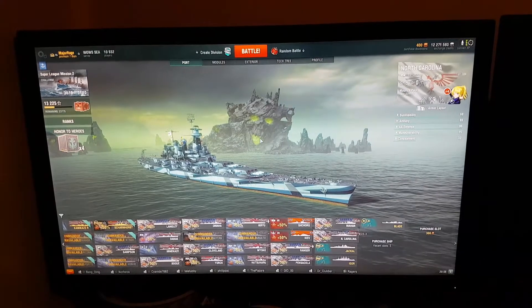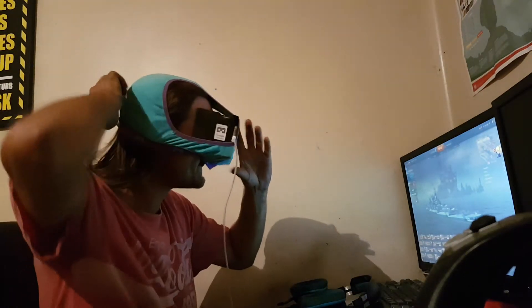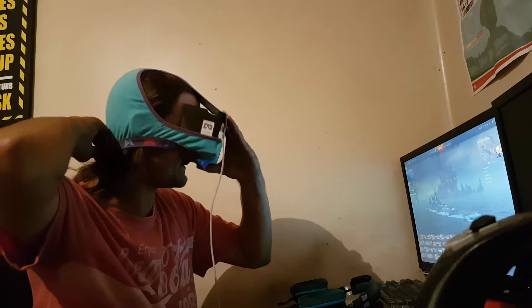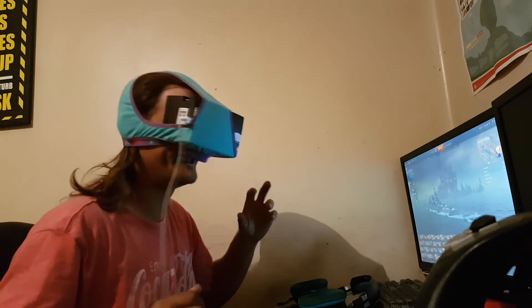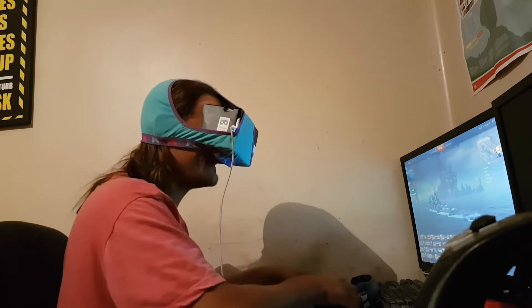Alright, let me just set the phone up, and I will show you the awesome way that I have set up how to hold the Google Cardboard to my head. I will chuck the headset on, and you are going to laugh at how I have got it set to hold on to my head. Yes, it's a pair of underwear. My wife gladly donated a pair of underwear for the cause. You should see her right now — she's rolling her eyes, thinks I am an idiot.